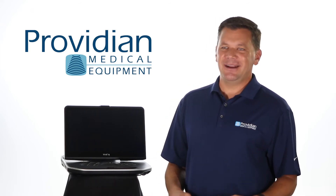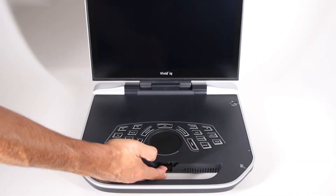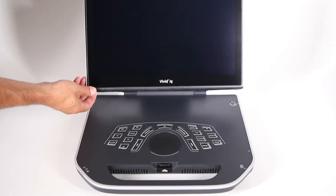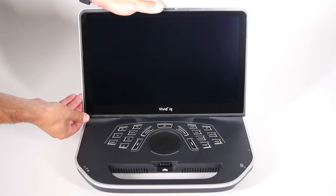Another bonus on this machine is, frankly, it just looks really cool. And to be honest, this cool factor gives an added bonus because it gives constant confidence to patients. When you look at it, it really just feels good when you use it.